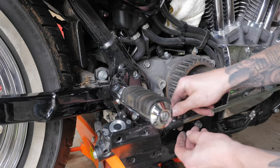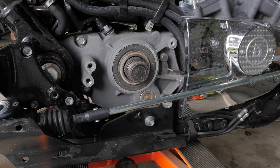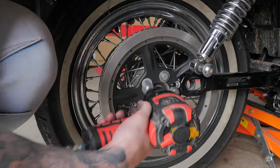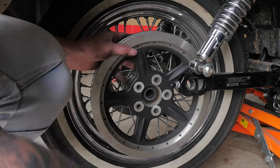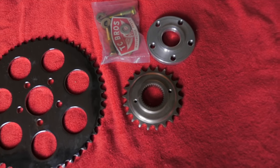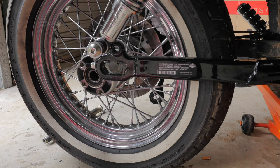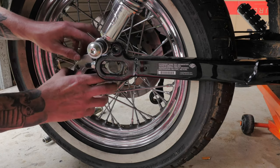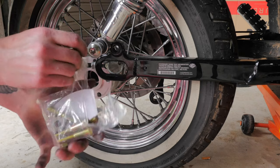Now I'm going to reconnect my brake rod. Now that I fit on the sprocket — the sprocket kit which I got is from TC Bros, and it has a 51 tooth rear sprocket and a 22 tooth front sprocket. First off I want to install this spacer, and TC Bros provide you with longer sprocket bolts.